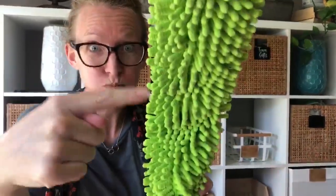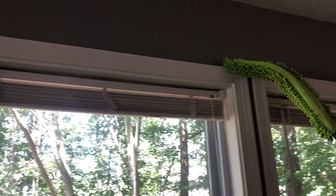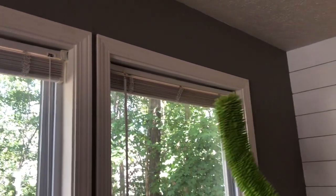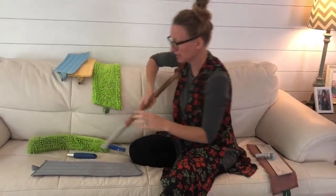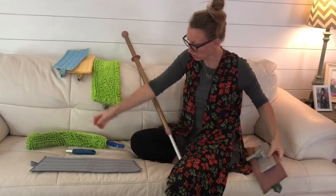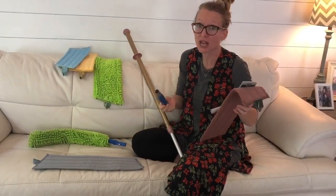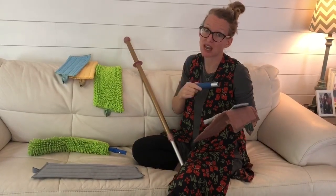Do you see this? I don't think I've ever cleaned that before! Okay, we have used our wand. Now check this out — you can also take the handle of your Enviro wand, or the multi-use tool if you also have a handheld cleaning system. You can use that as well.